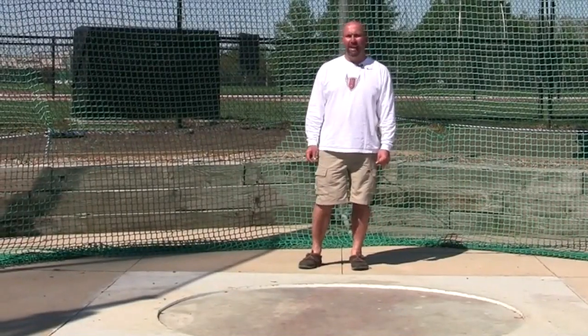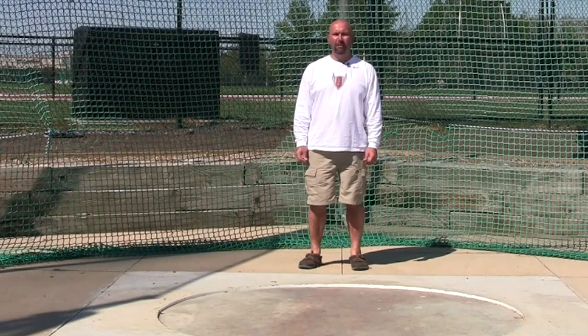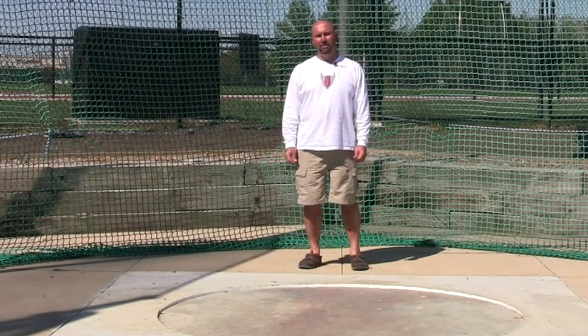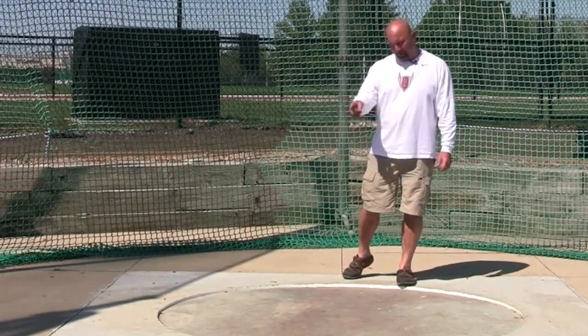Hi, my name is Scott Kapos, and today I'm going to teach you how to throw the hammer. We're going to go through a series of drills used in a golf club, and we're going to progress to using the real hammer. We're going to use a circle here. The circle and the hammer are seven feet around.